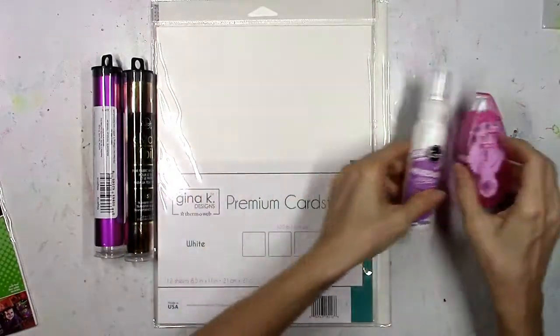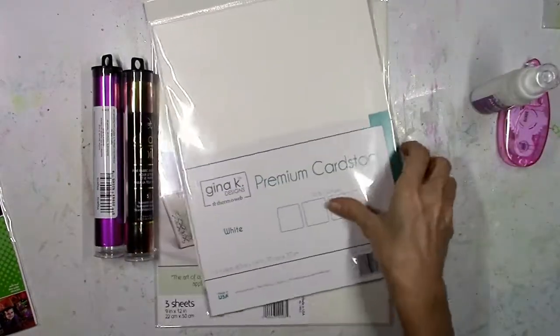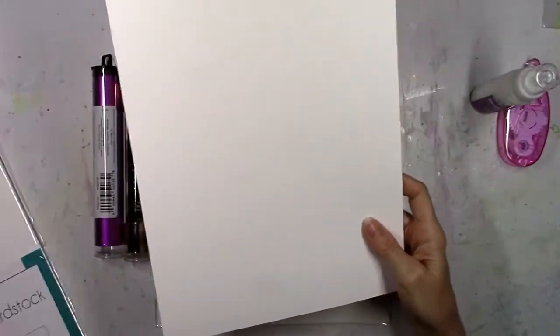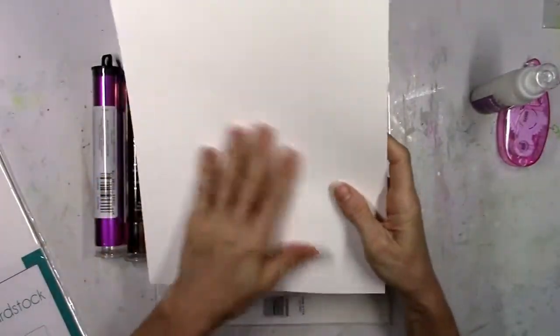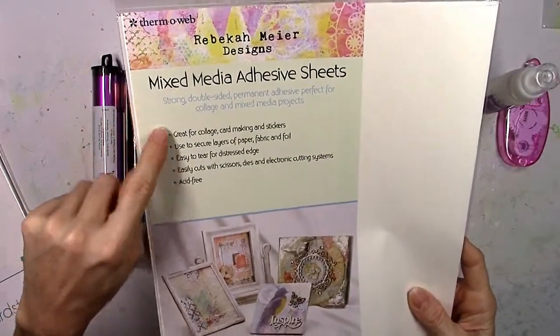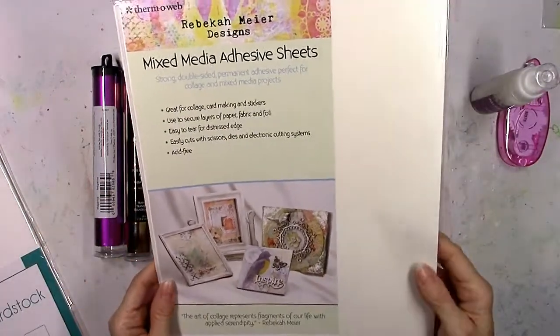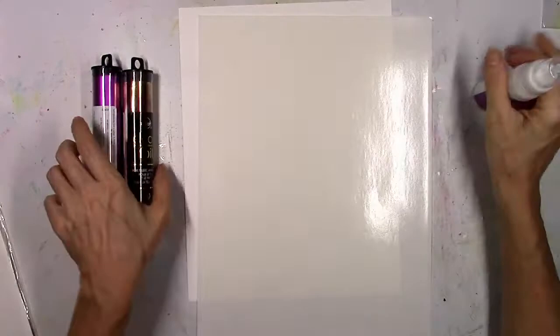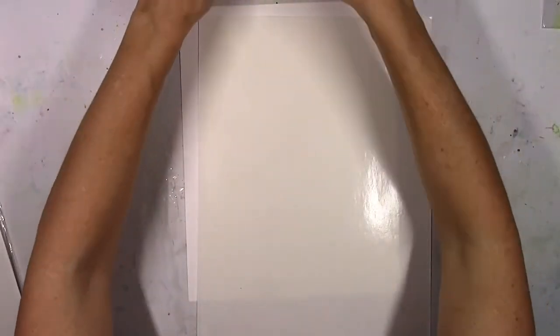I'm also going to use the mixed-media adhesive and the tape runner. I'm going to use some of the Gina K Designs white cardstock — it's very smooth, very thick, very nice weight — and then some of the mixed-media adhesive sheets. These are by Rebecca Meyer Designs, also carried by ThermaWeb, and what this is is basically a big sheet of sticker material.